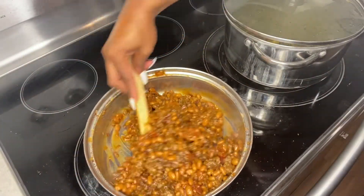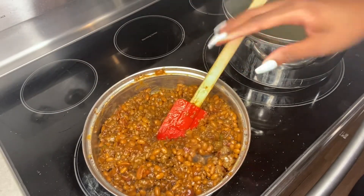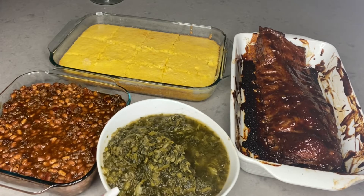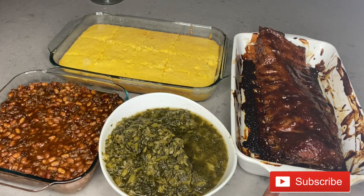I'm about to get ready and put these in the oven now since it's all mixed up. There you have it — you got the greens, you got your ribs, oven ribs — look like you got them grilled too. Baked beans and your cornbread. I hope you enjoyed it, and if you used this recipe don't forget to comment and let me know. Make sure y'all subscribe to this video and like this video.